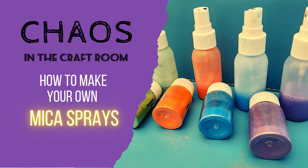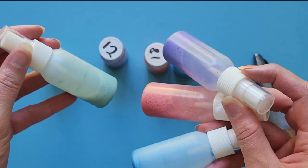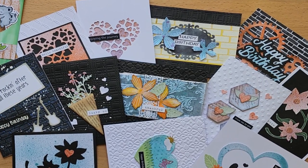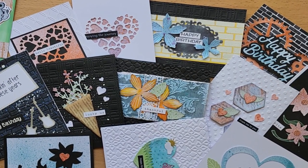Have you ever wanted to make your own mica sprays? Well, this video is for you, and at the end I'll also show you some cards that I've created using my mica sprays.